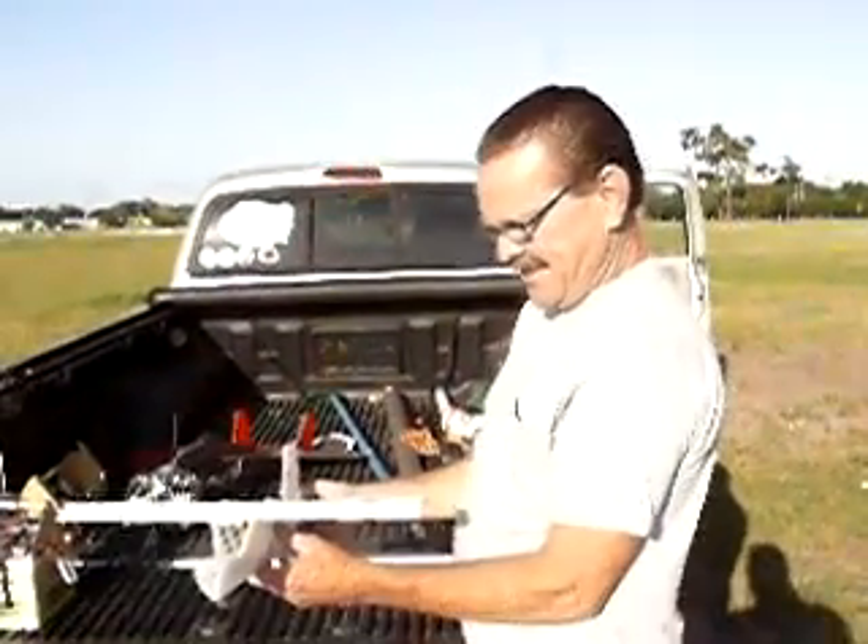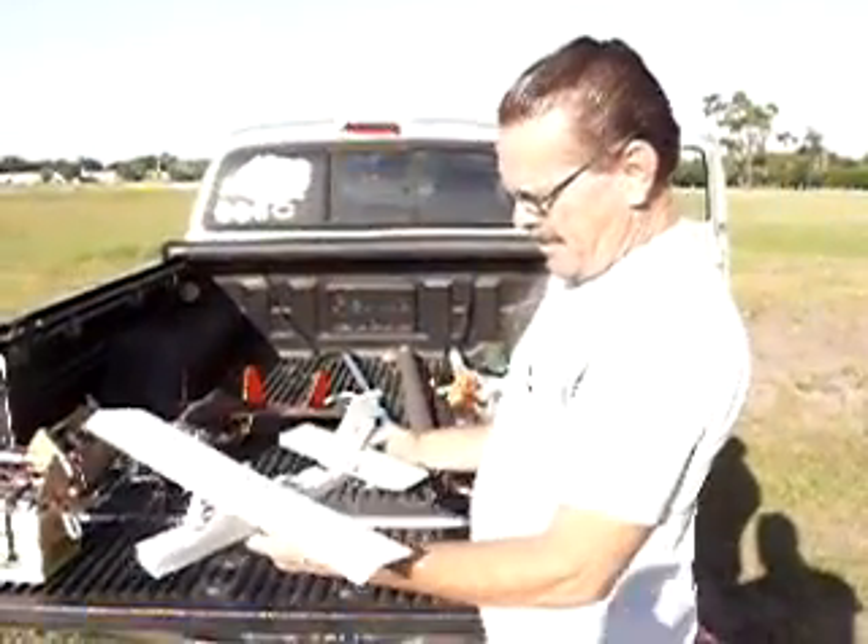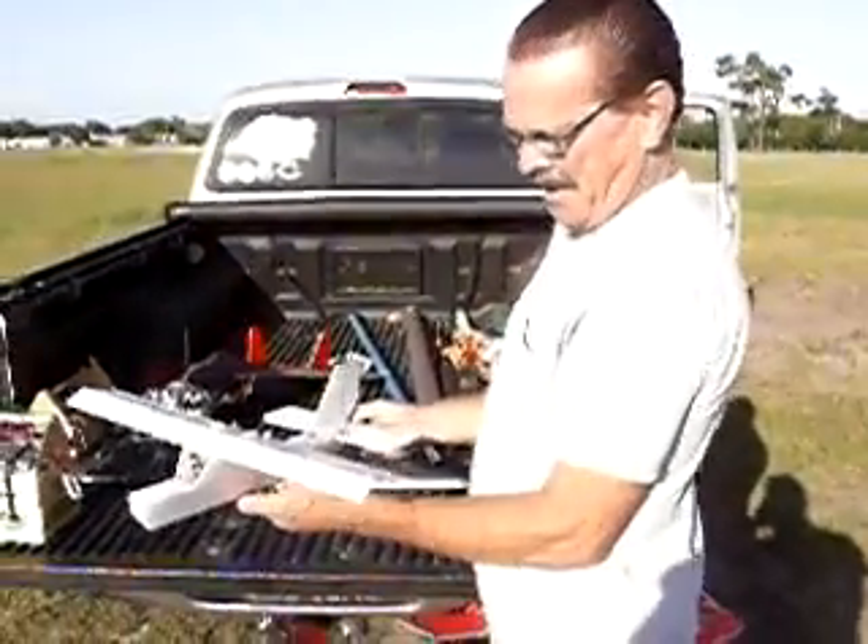All right, good morning. It is April 26th. It's a beautiful Sunday here in Orlando, Florida. My friend Owen.